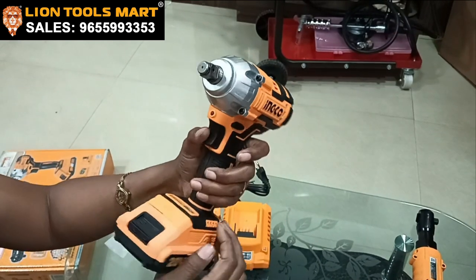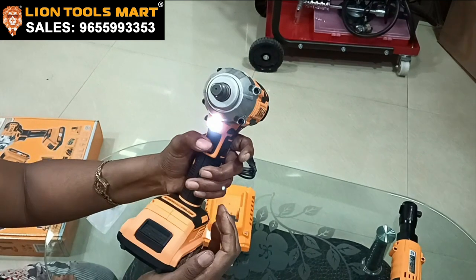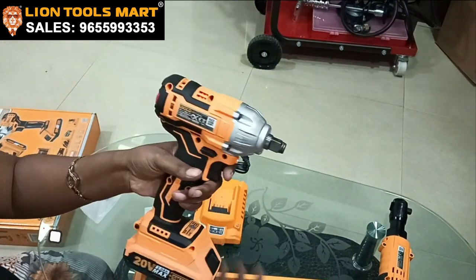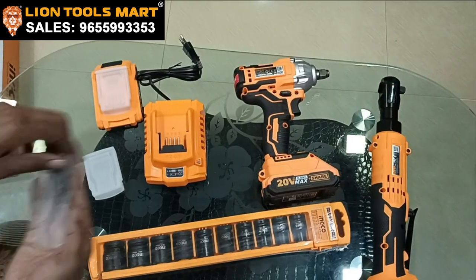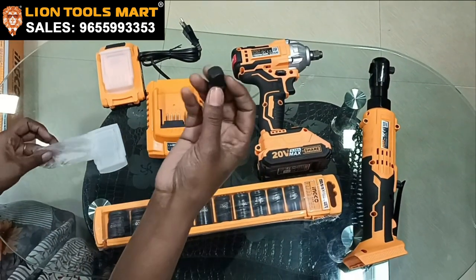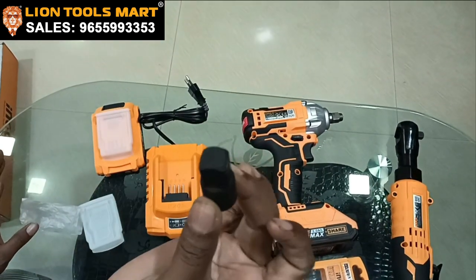This is 300Nm. If you have an extra combo offer, you can use an adapter — a 1.5-inch adapter.